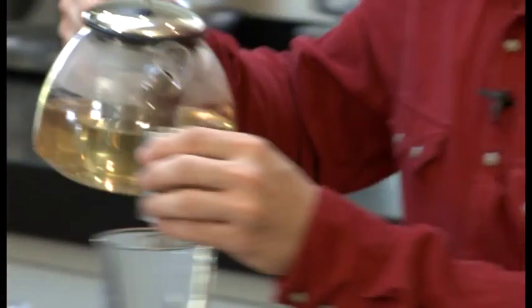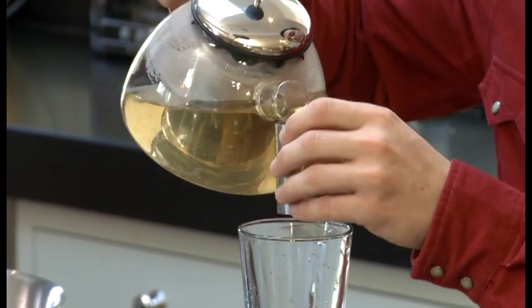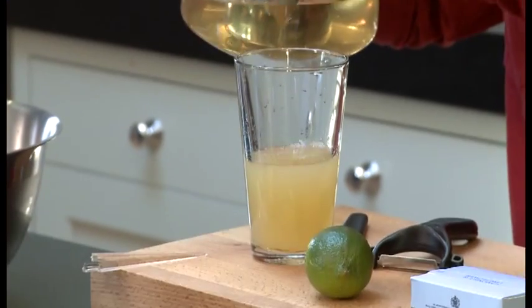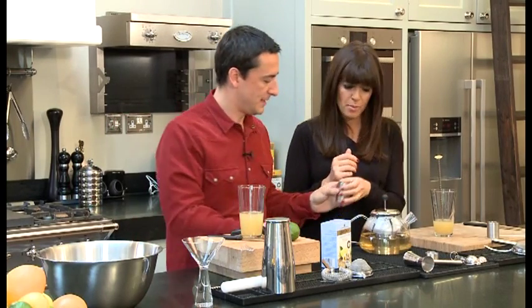We're going to add in 75 mils of this. This is a 50 mil measure, so we'll put one and a half of these in. This cocktail is called an Orchard Moment.